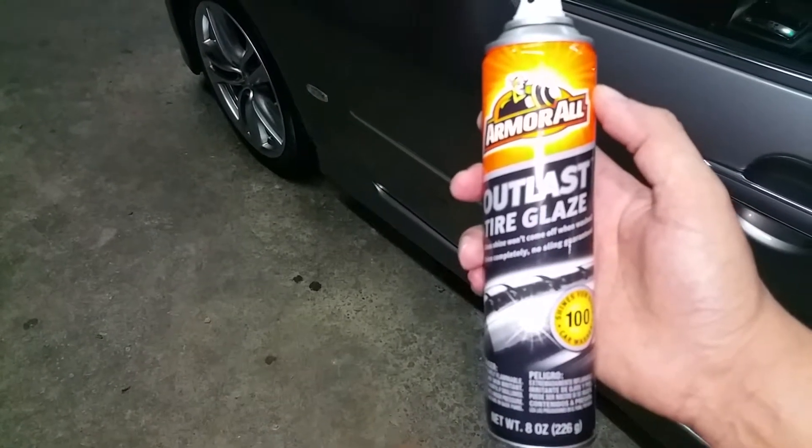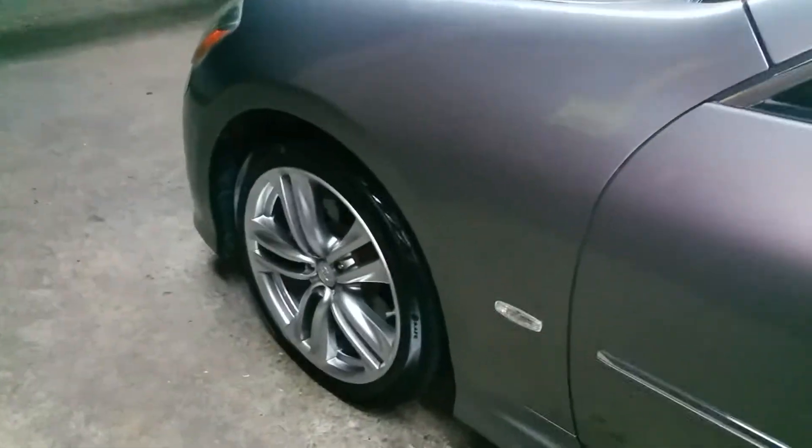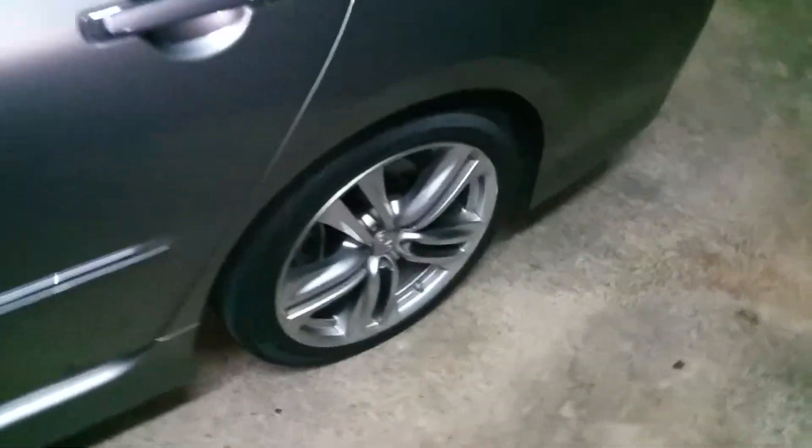Armor All Outlast Tire Relays. This is the stuff that dreams were made of. Got around this tire right here. Still have yet to do this one. It dries nice and shiny.